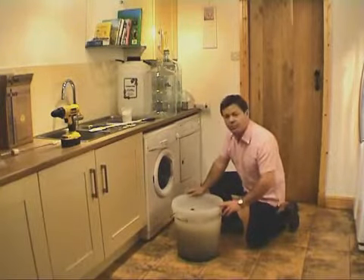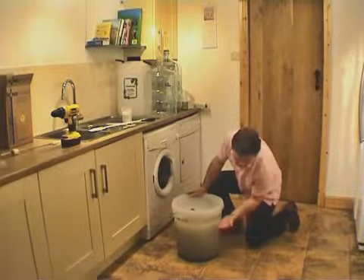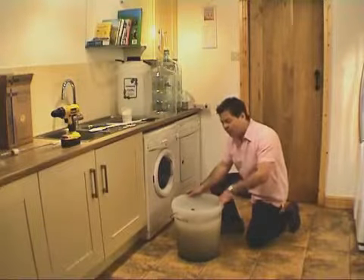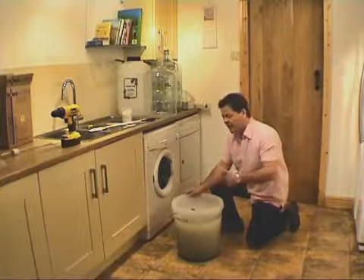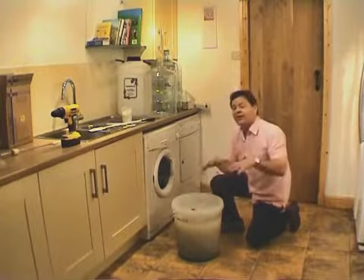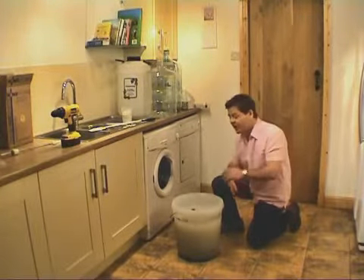One thing you'll notice is how the bucket has started to lose its cloudy appearance. As you go down the bucket, it's starting to clear naturally, and we've got a heavy buildup of carbon at the bottom. Some people ask whether it's worth racking it off the carbon at this stage. Our personal opinion is no — you should leave it, because the finings like to get hold of anything in suspension, and the more that's in suspension, the more effective the finings are.